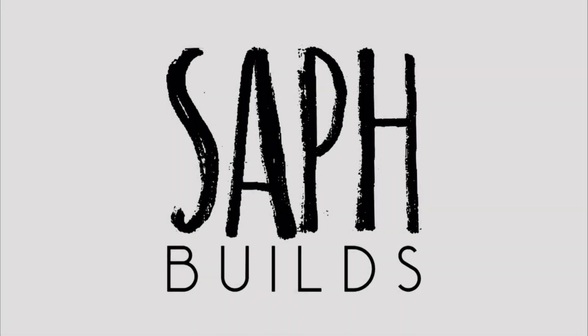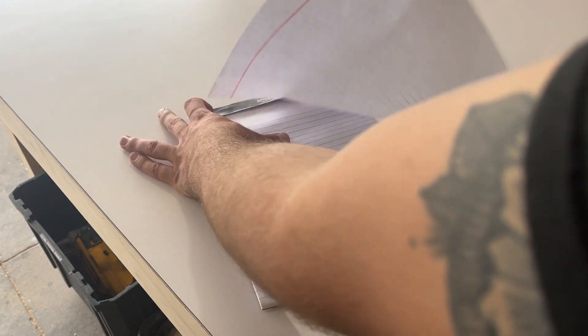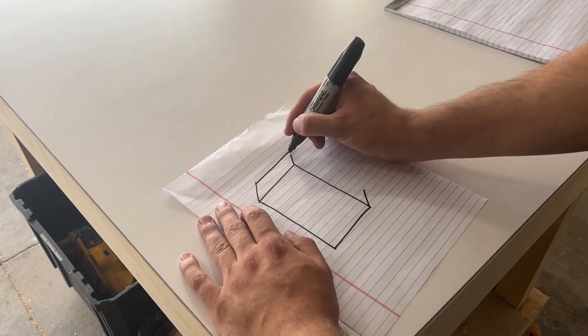Hey, what's up everybody? Welcome back to another SAF Builds. Today I'm building a custom bookcase for my wife because she's got a million anime books and she's got nowhere to put them. So this is what I made for her.